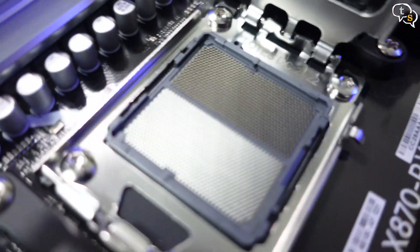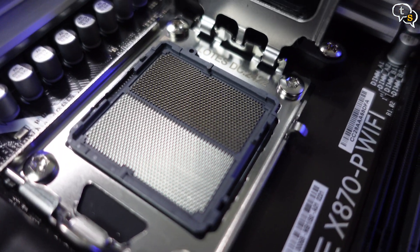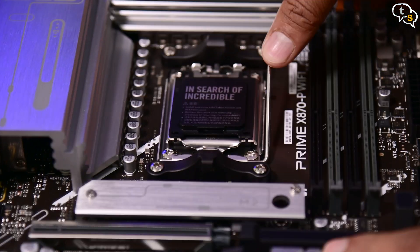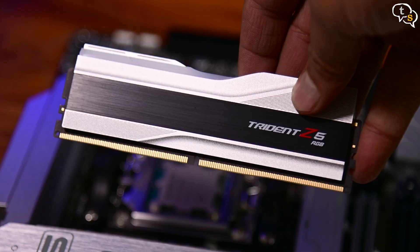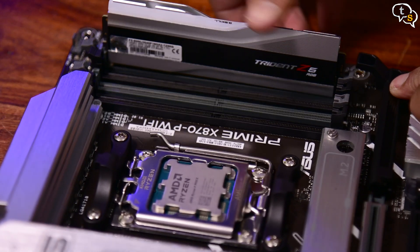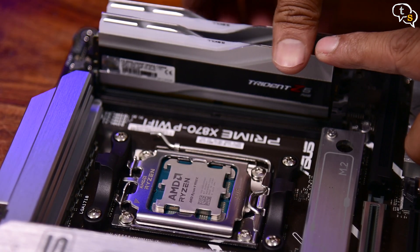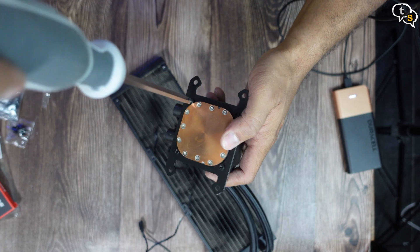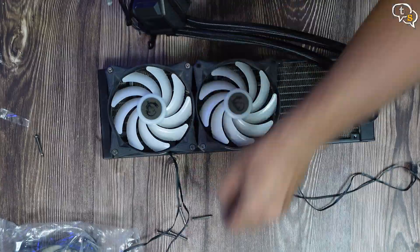Now let's start the CPU installation. Being AM5, the pins are now on the motherboard. Insert the CPU, close down the latch and the cover — keep it carefully. Now for RAM, make sure to install it in the right slots — it's slots 1 and 3, or 2 and 4. If you have only two modules, slots 2 and 4 are recommended initially. For the cooler, install the AMD AM5 bracket onto the pump and install the fans onto the radiator.